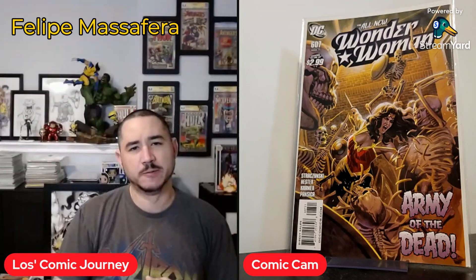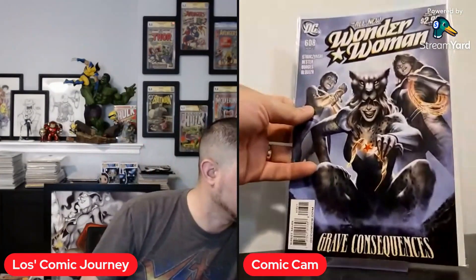And then we also have 607. This one is actually not an Alex Garner cover — it's very similar. I forgot the artist's name and I'll put that up on screen. But it was in the 1-in-10 line and I just wanted to pick it up to have the whole run. When you can bundle it, it makes it even cheaper. And now we have 608, and we're back to the Alex Garner covers — just an awesome Cheetah cover. Just a sick cover.